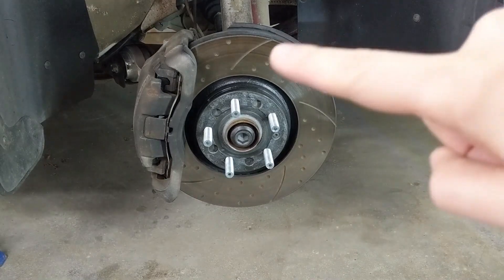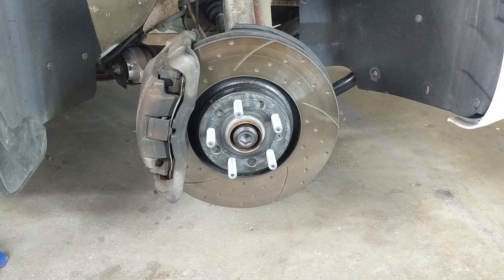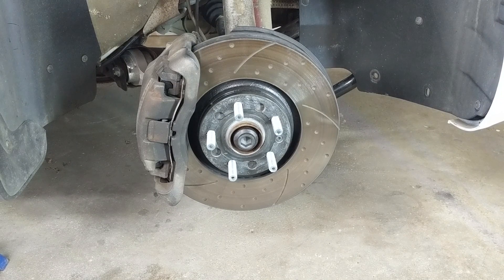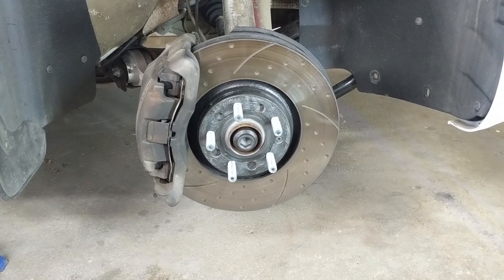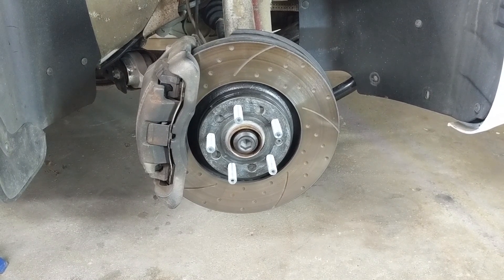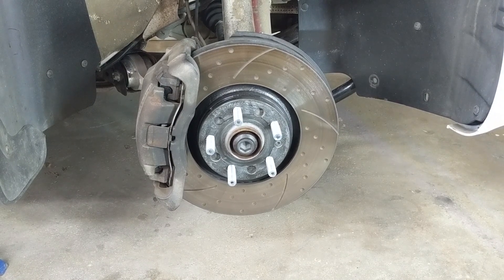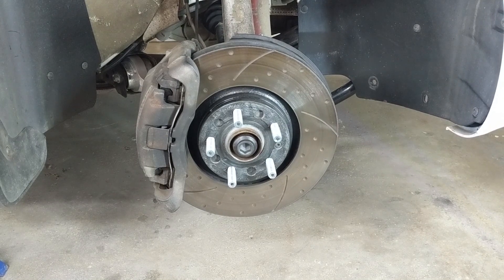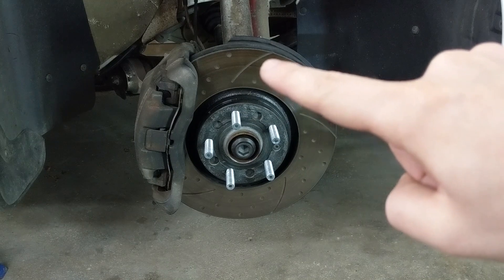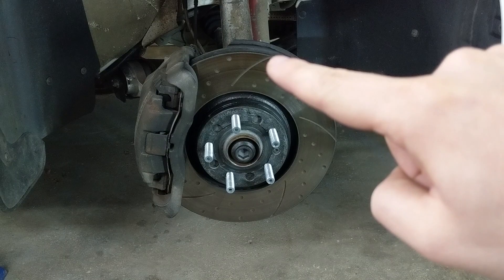The final rotor design factor — and where things get a little fuzzy in my opinion — are the slots. Most leading brands online will tell you that it doesn't matter whether the slots face forward or backwards on the car, and therefore it doesn't matter whether the rotor is on the left or right side. They say it'll function exactly the same either way and it's purely an aesthetic choice. I'm willing to believe that, but in my opinion that might not be true for slots like mine. Mine go all the way to the outside edge of the rotor.